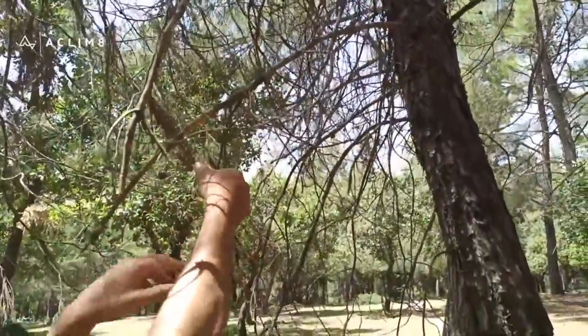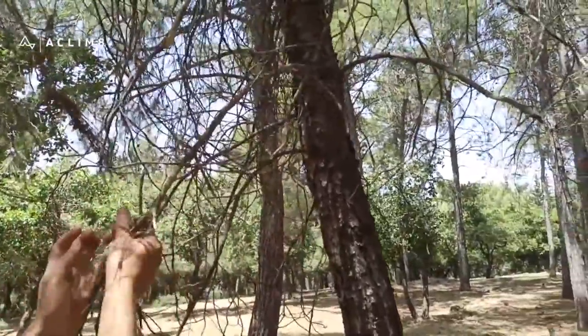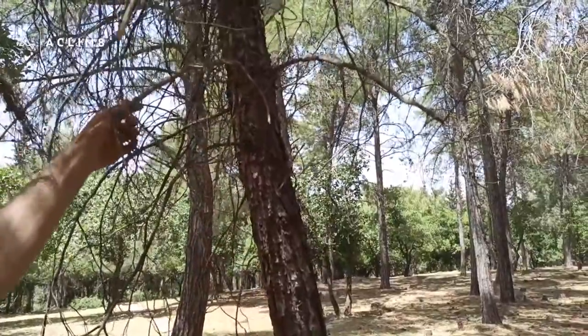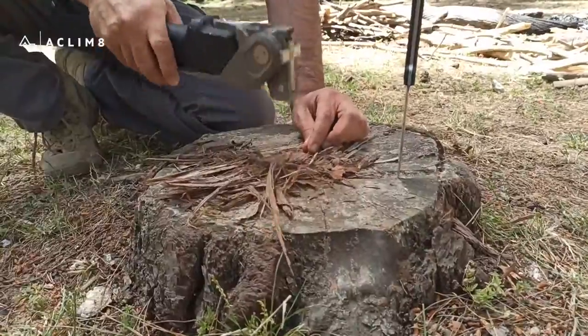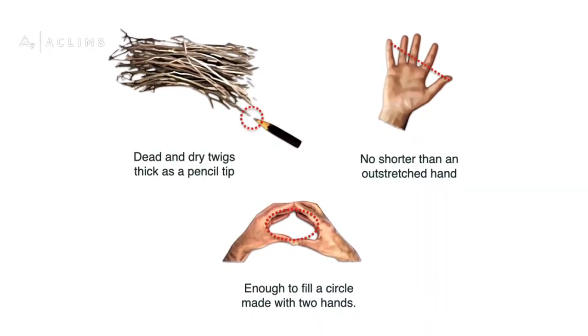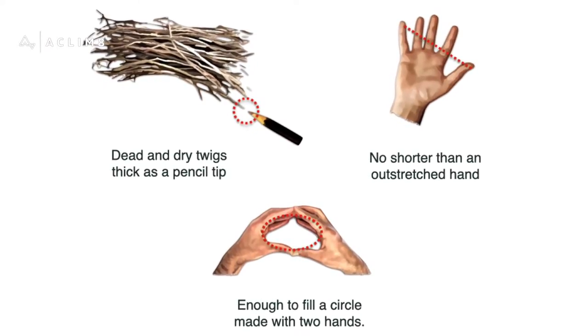Tinder can be made of any flammable substance, as long as it is finely divided and has an open structure. Great natural options are dead and dry twigs, pine needles, tree bark fiber, or small shavings. The length should be no shorter than the outstretched hand. Collect enough to fill a circle made with two hands.